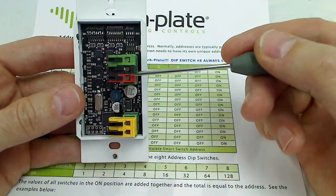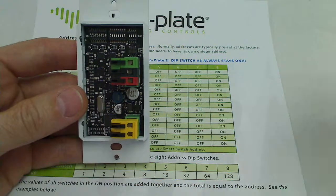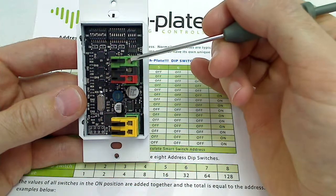The red-black-green connection is the RS-485 smart switch connection. Red is positive, black is negative, and green is your ground shield or drain wire.